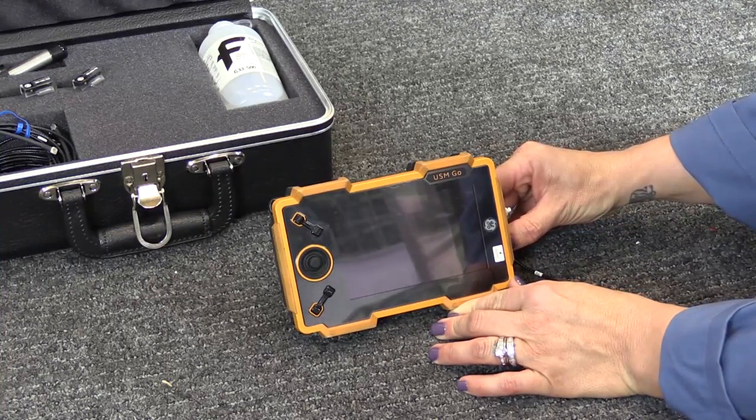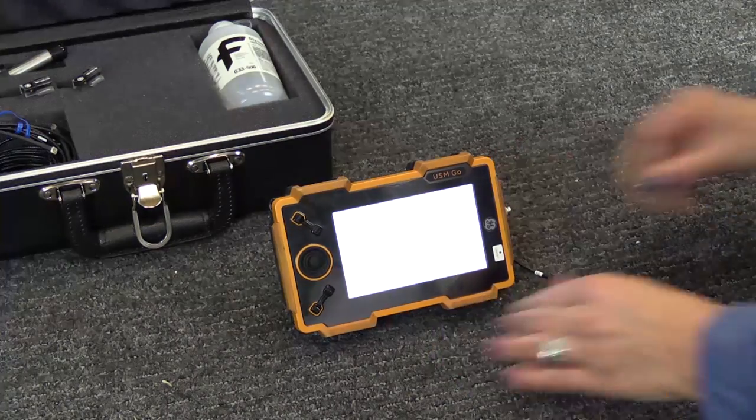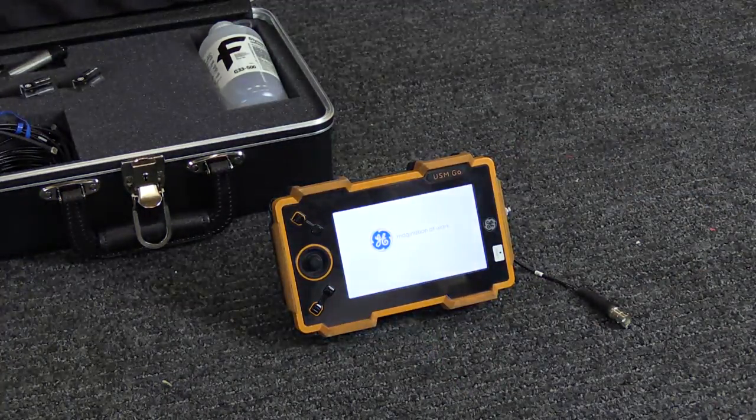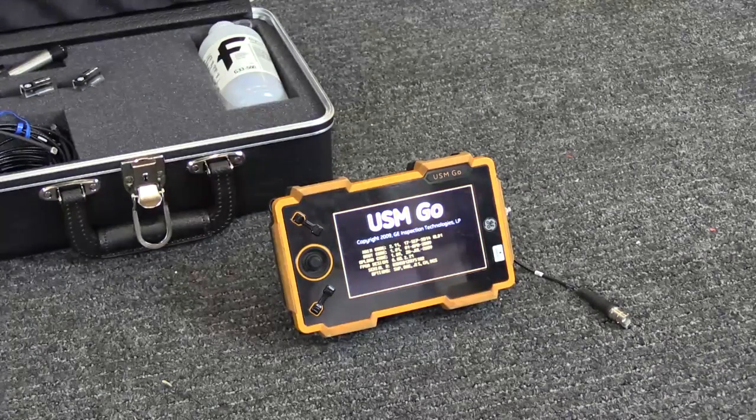Initial Equipment Setup: Connect the ultrasonic instrument to the appropriate power source and switch the instrument power on. Allow the instrument to warm up for at least 30 minutes or the manufacturer's recommended warm-up time.